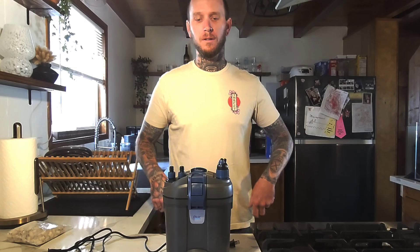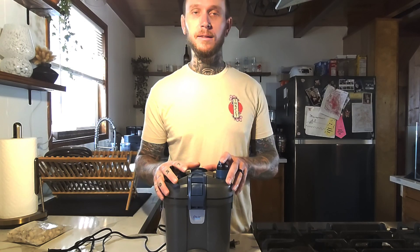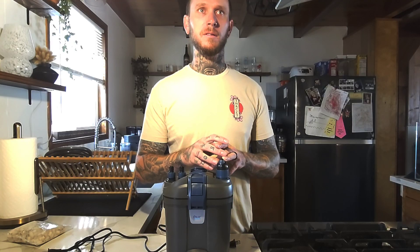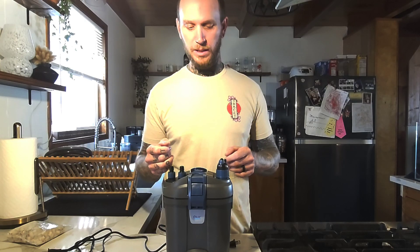I'm wearing a different shirt — it's tomorrow. I had this whole section filmed, but after editing I noticed some things I missed. I noticed my little test wasn't sufficient, so I'm redoing it now.